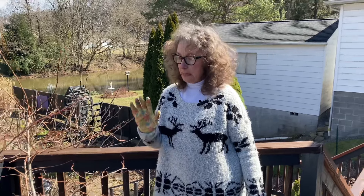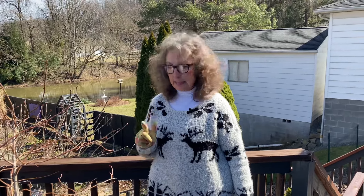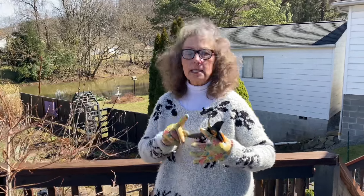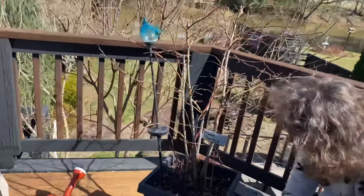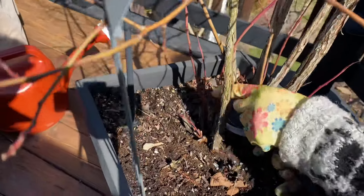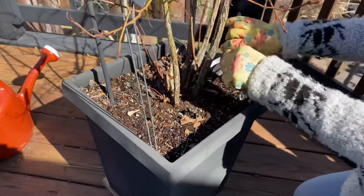With any pruning of any deciduous shrub or tree, you want to remove the dead, the diseased, damaged, and anything that's crossing. Right now I can see anything coming out from inside — we're going to cut that completely off because we want to keep the inside open. I'm just using my hand pruners.